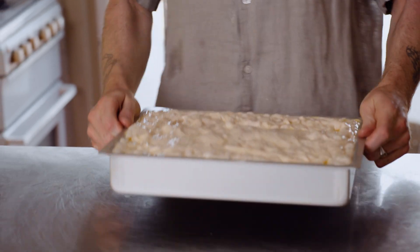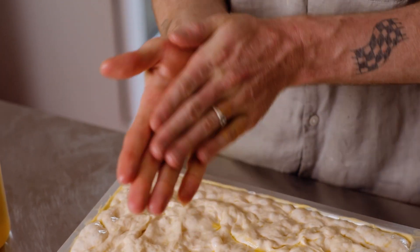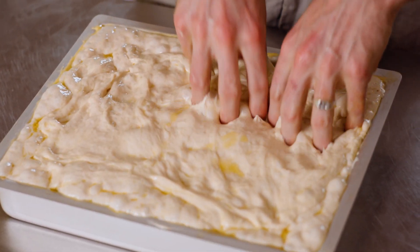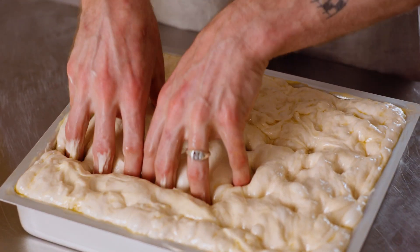So now I'm going to wash my hands in a tiny bit of olive oil, and that's going to help me not stick at all when I'm dimpling the focaccia dough. When you're dimpling, you just want to really firmly press down like you're aggressively playing the piano.